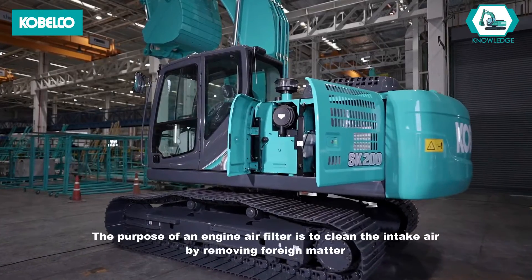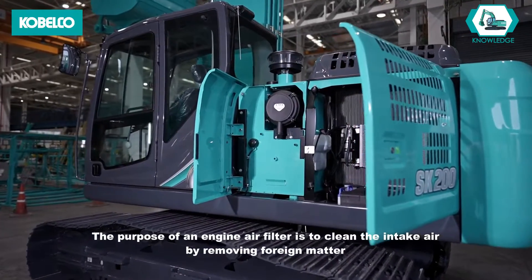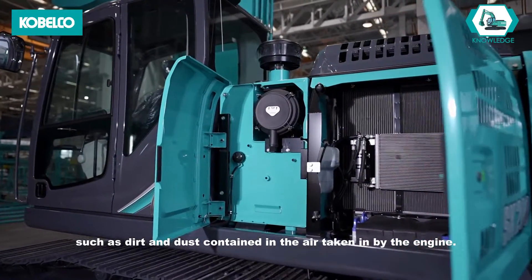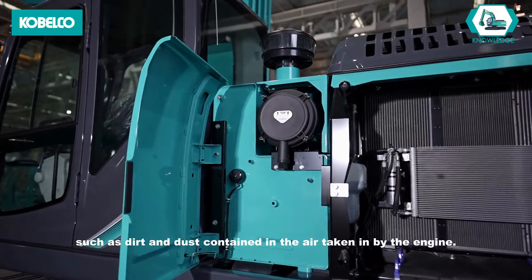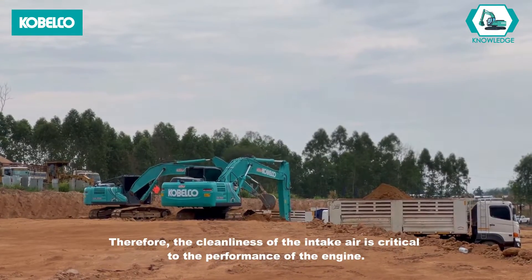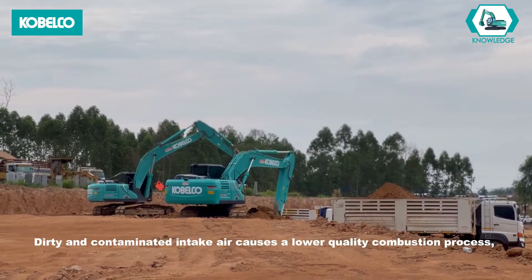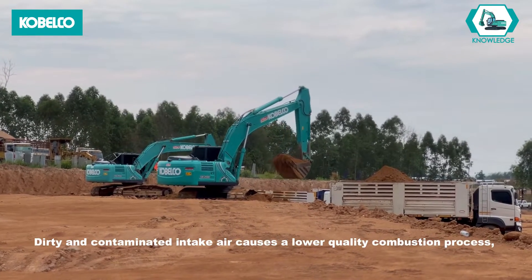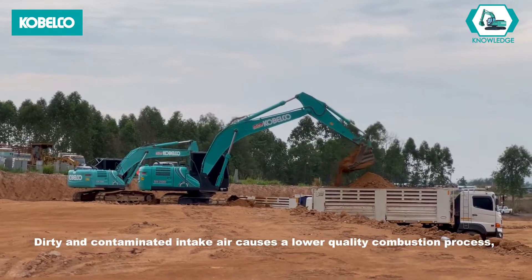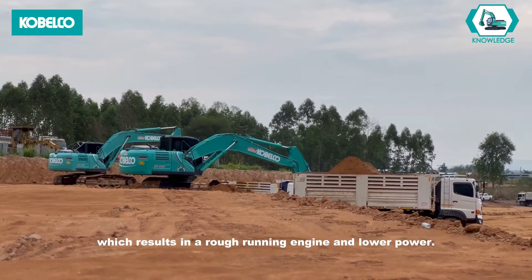The purpose of an engine air filter is to clean the intake air by removing foreign matter, such as dirt and dust, contained in the air taken in by the engine. Therefore, the cleanliness of the intake air is critical to the performance of the engine. Dirty and contaminated intake air causes a lower quality combustion process, which results in a rough running engine and lower power.